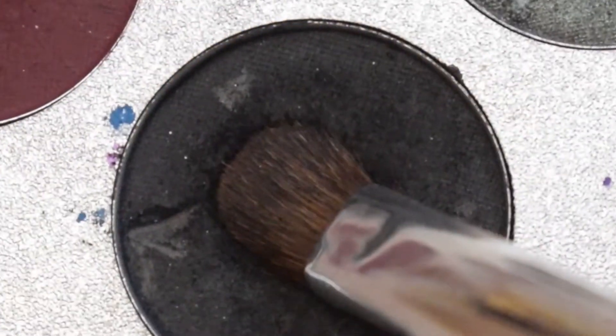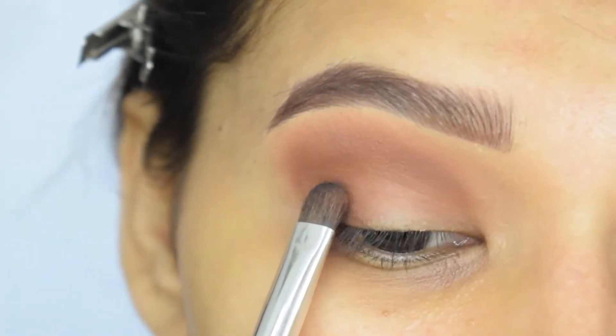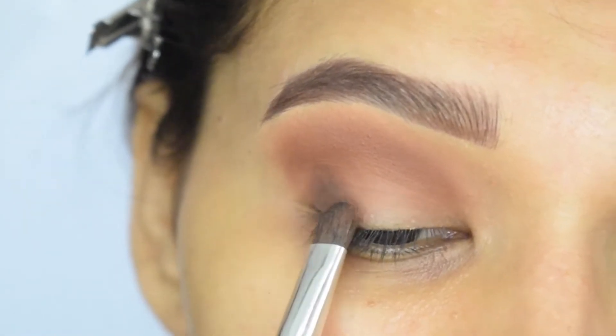Now I will add a black shade in my outer V. You have to be very careful while using a black shade — add a little at a time, otherwise it will get patchy.